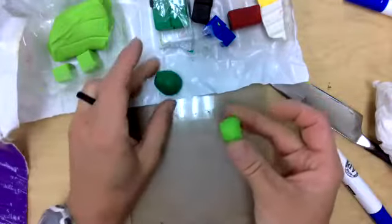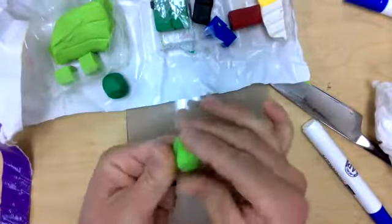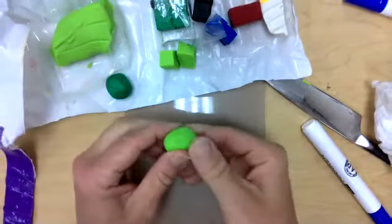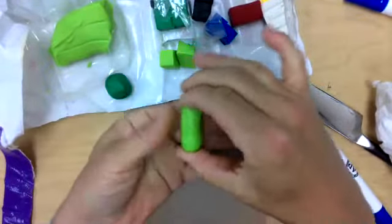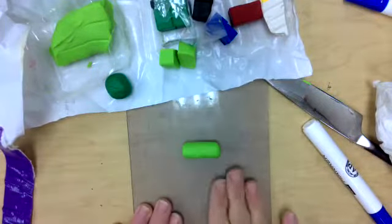I'm going to take one of my colors — the smaller of the two. I took two squares, conditioned them, and combined them. Now what I want to do is roll it into what I call a little hot dog, but it's actually called a coil when we talk in ceramics.